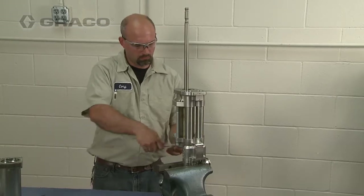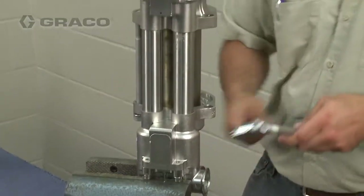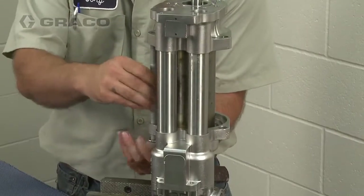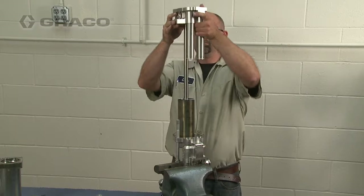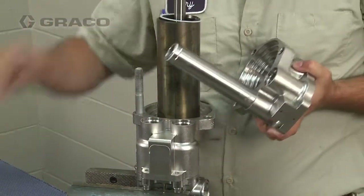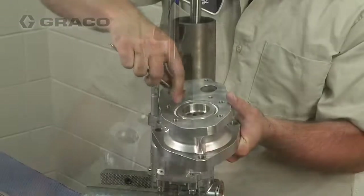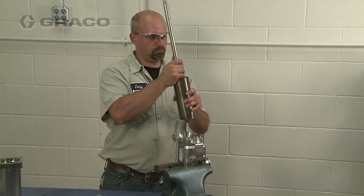To disassemble the fluid section, remove the three cylinder bolts and washers. Then lift the upper housing up and off. Note that the cylinder and the fluid tubes may come loose with the upper housing or they may remain in place with the inlet housing. Remove the fluid tubes and seals, and then remove the cylinder and piston assembly.